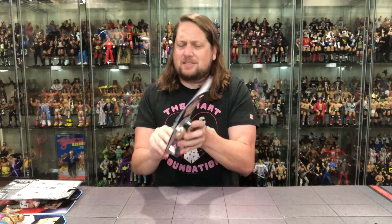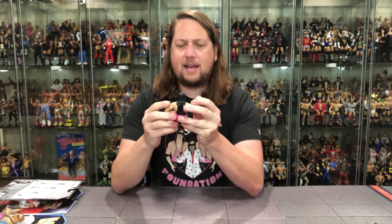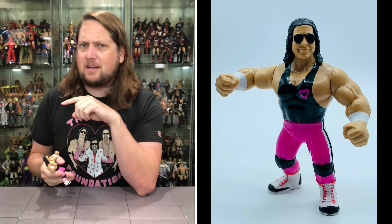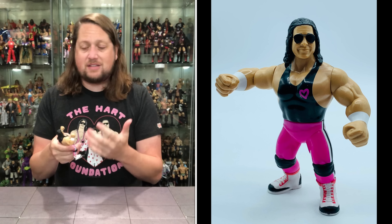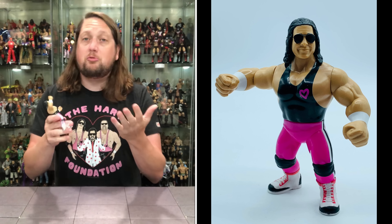Let's get old Bret Hart off the packaging. It hurts a little bit to unbox these — it almost feels like I'm going back and unboxing a Hasbro. First thing I notice is I have no paint imperfections. I've seen some fuss online with people getting bad paint applications, but I do not have that problem with Bret Hart.